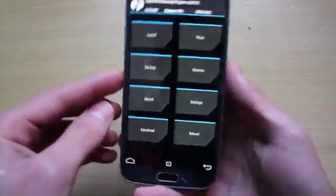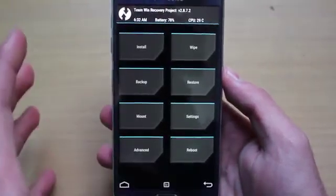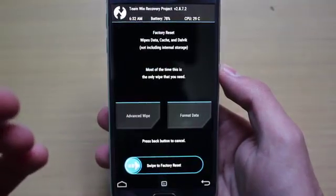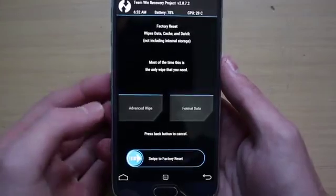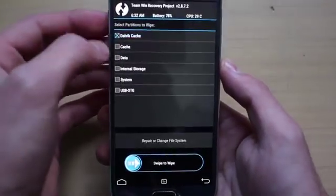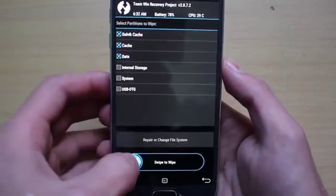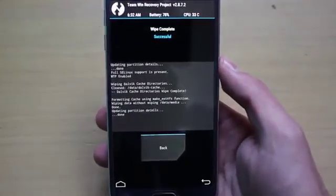Now you can see a couple of options here, but the most important first step is to go to Wipe, because you need to wipe everything in order to flash the ROM on your phone. Go to Advanced Wipe and select Dalvik, cache, and data — basically that's it. Then go to Swipe to Wipe and wait for the phone to wipe the data.